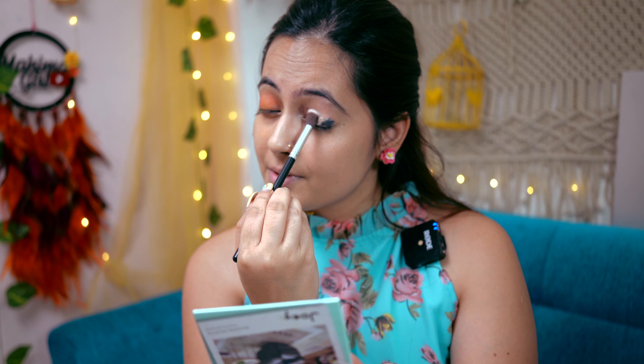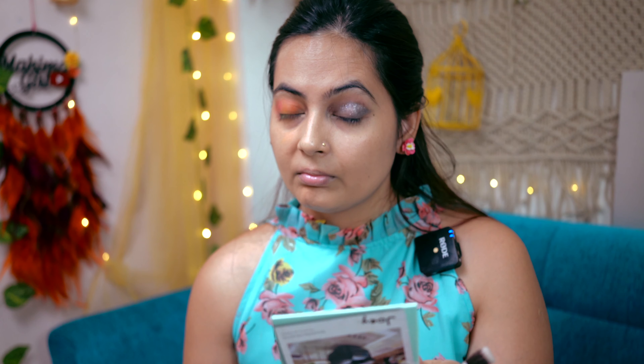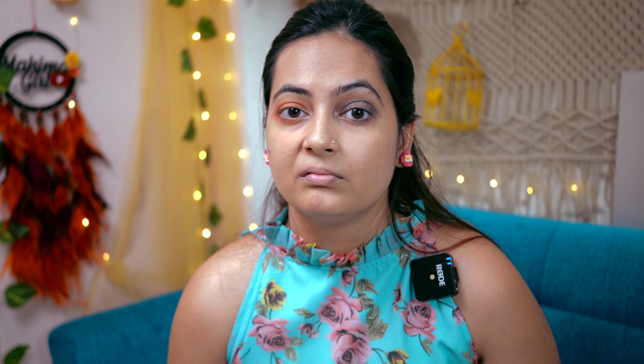Let's blend them — first the light color. This technique is not suitable for liquid eyeshadows, okay? It is very complicated and does not work with liquid eyeshadows.